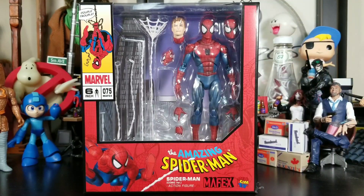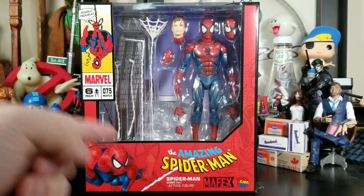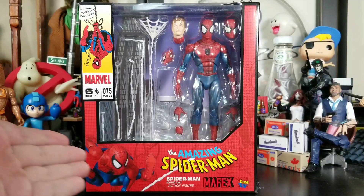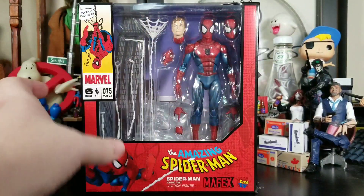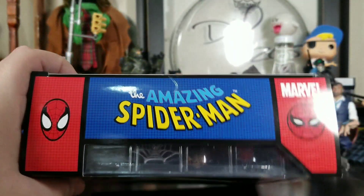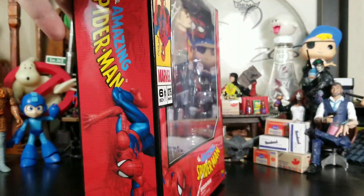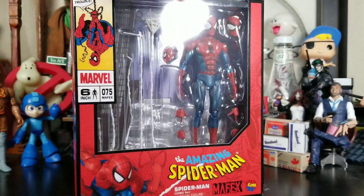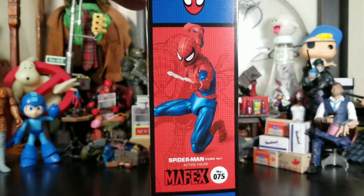Get it — Amazing Spider-Man! Either way, it comes in this really cool style packaging. You got Spidey right there and all these goodies, with 'The Amazing Spider-Man' up at the top. This guy came quite quickly and was packaged very well — that's why it's all super crispy.